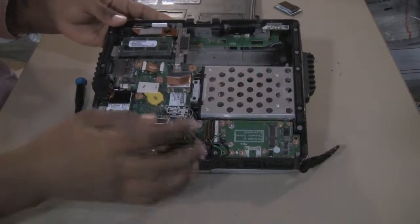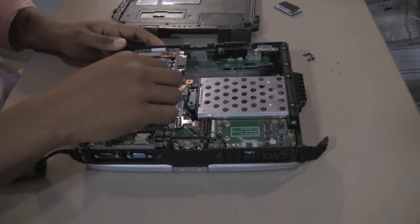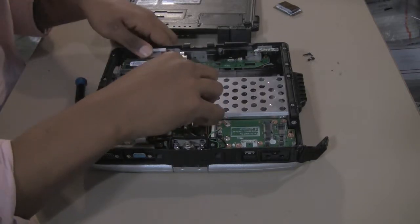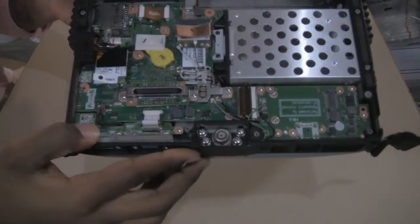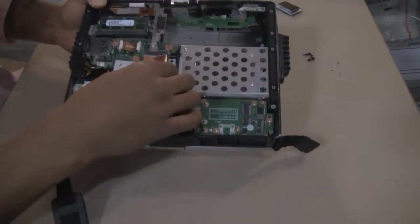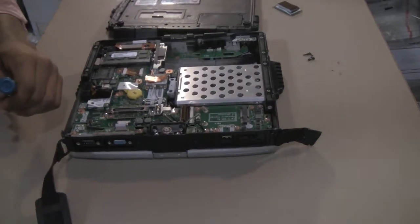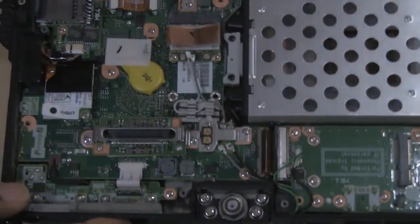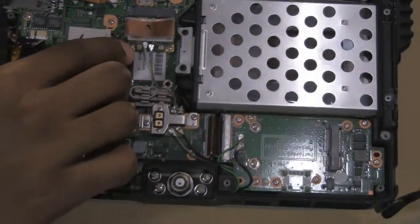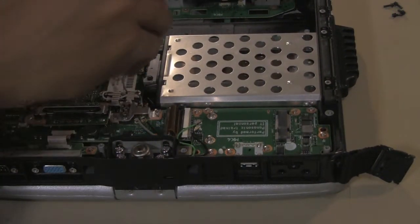The wireless card has these two small prongs which connect to it. What you need to do is disconnect these by just giving them a little bit of force. These two prongs have now been removed from the wireless card. There are also two more screws — you can see two screws that are holding the wireless card down. Just keep in mind where everything is located, but right now we're going to remove these screws.